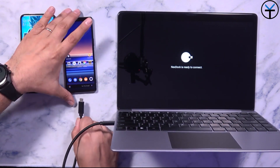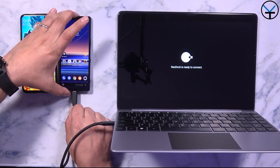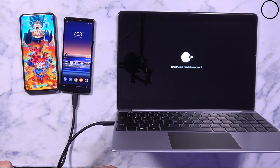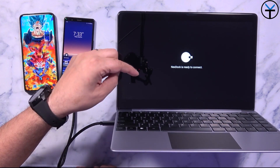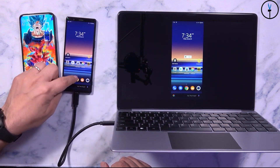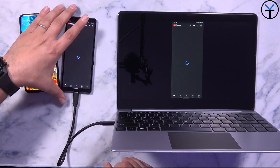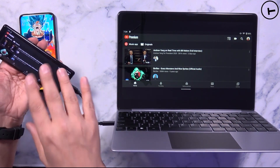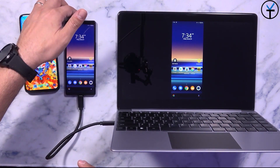What would happen if we're using a device that doesn't support a desktop experience but does support external display connection? Using the same cable, we'll connect it to the Xperia 5. The device starts charging and will mirror the display from the phone directly to the NexDock. It pretty much mirrors exactly what we have on our device — I can launch any application. If I want to watch YouTube, I can use it in landscape mode, though the aspect ratio doesn't work perfectly because of the Xperia 5's aspect ratio.